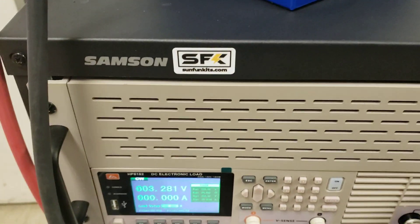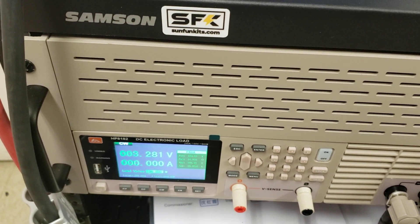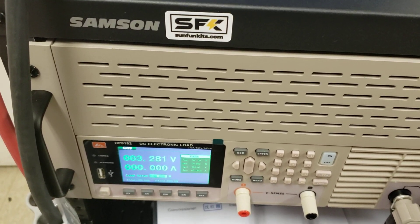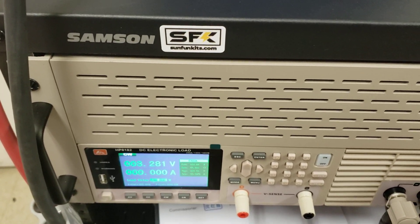All right guys, this is a small video to show you the difference between a grade A battery, a grade B, and a grade garbage — should be called grade G.